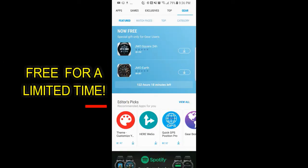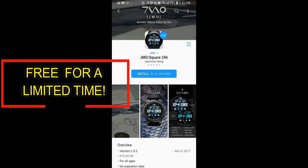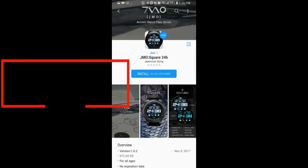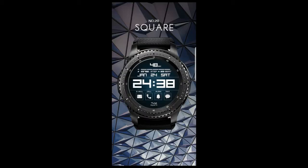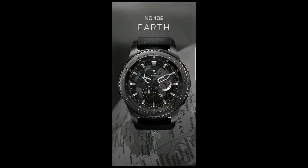Hey guys, welcome back to Jibber Jab Reviews. In today's show I want to get the word out about two watch faces that have become available for free through the Samsung Galaxy App Store. This is another time-limited offer that expires by Saturday, March the 3rd, and that countdown timer is in the App Store and it's going to tell you exactly how much time you have left to download them.